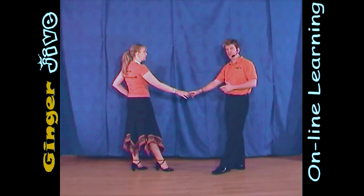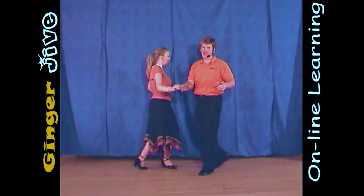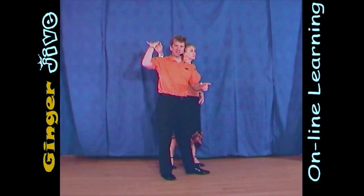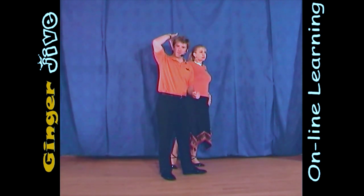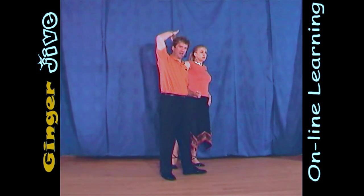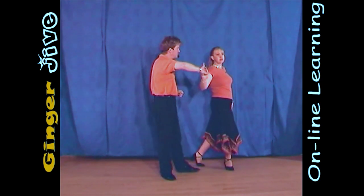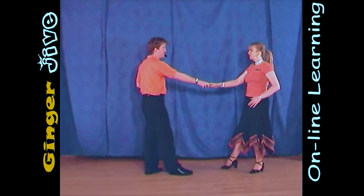Now from here, as the man steps forward, he's going to raise his right hand and he's going to turn to the left. The ladies are just taking a step forward to the side of the man, so the ladies are on the left side of the man. As we continue to change places, you take your right hand over your head, you dip it in front of the face, and then you raise it, turning the ladies all the way around to face.